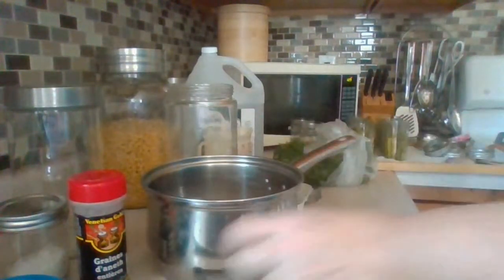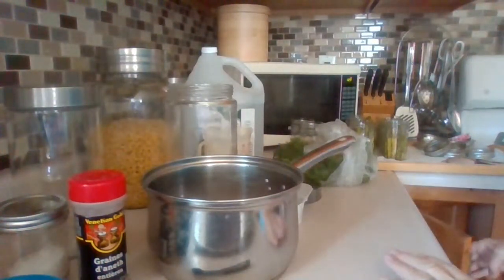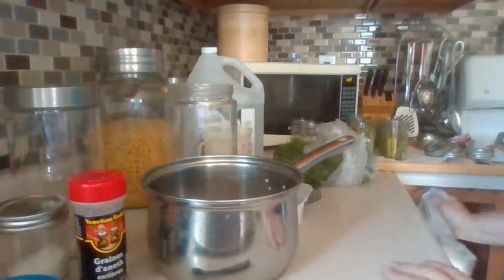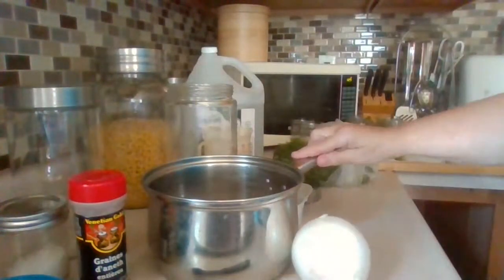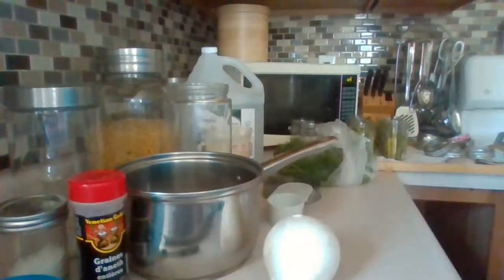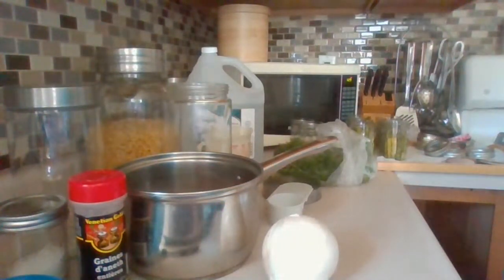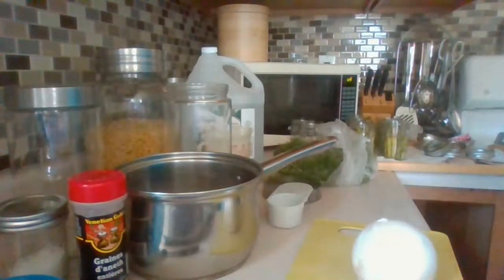Next I need to chop up a white onion. White onion has a very mild flavor — that's why the recipe calls for white onion rather than yellow cooking onion. They come in a really big size so sometimes I think it's almost too much and I use a little less. I need a knife here.